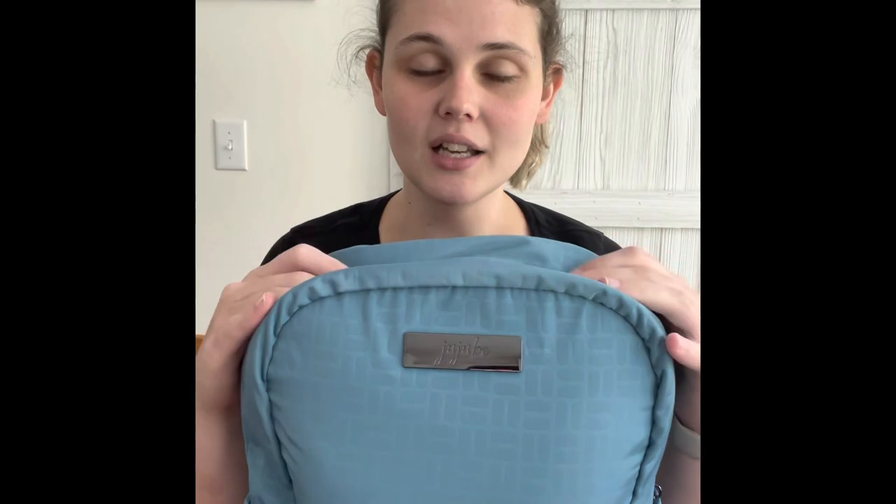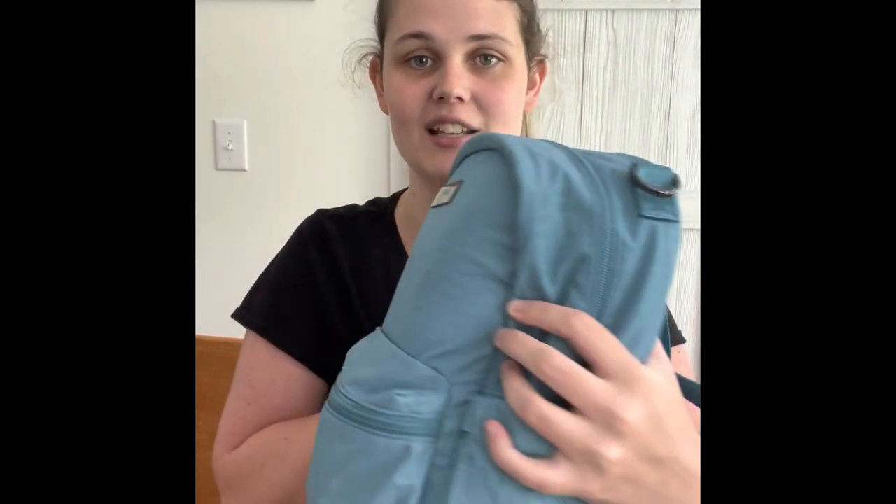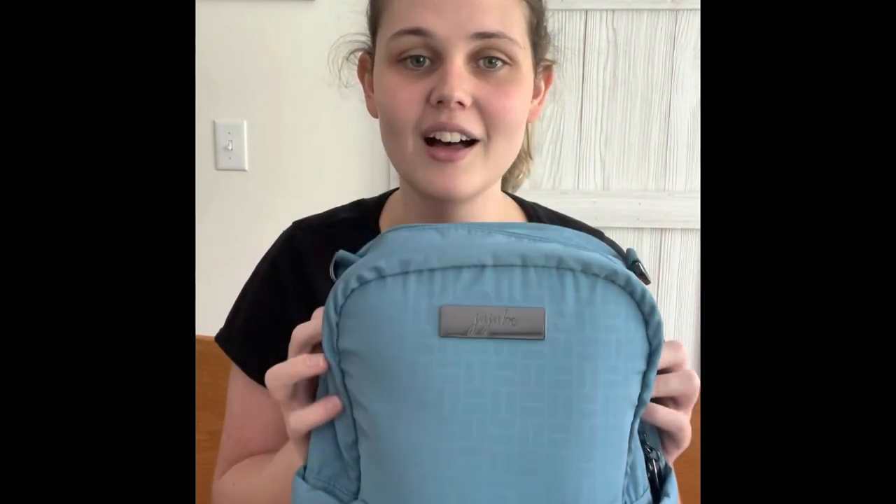And that is my diaper bag all packed up — my new JuJuBe mini deluxe backpack, all set and ready to go! Thank you so much for watching this video. I hope you enjoyed it. If you have any questions, put them down below, and you can comment how I did. I appreciate all the support — hit that like button, subscribe to my channel, and I will see you guys next time. Bye guys!